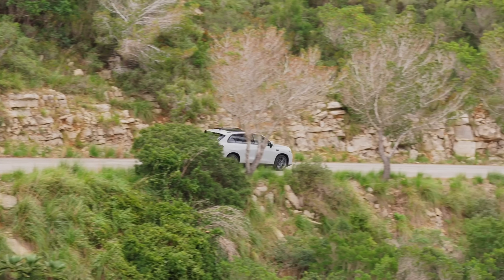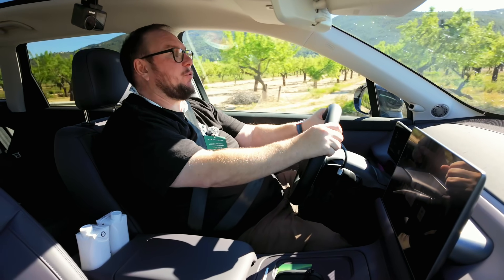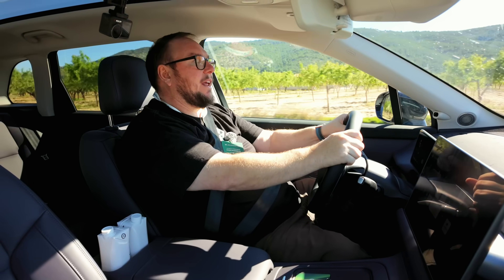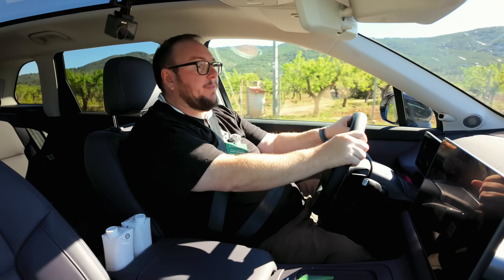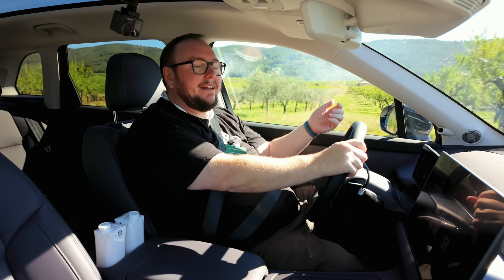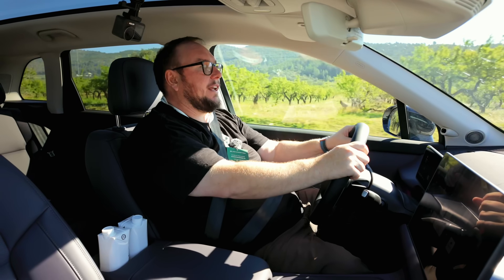One area where Leapmotor does trump its competitors is towing. Like the battery electric vehicle, this REEV can tow 1,500 kilograms braked, which is about normal for an SUV of this size - not even low by petrol or hybrid vehicle standards. Interestingly, Leapmotor doesn't actually build their own petrol engines. This motor is from Dong Feng, another Chinese manufacturer, but it has really strong provenance - it's the H15R unit, which is a Nissan engine that's also been used in a lot of Renaults. It's been around a very long time; arguably older tech, but for this purpose that's pretty much perfect and I'd suggest it's going to be really reliable.